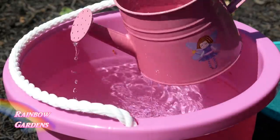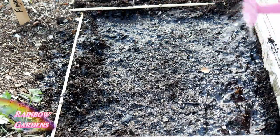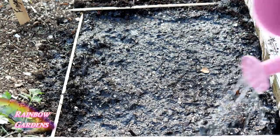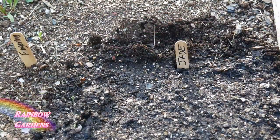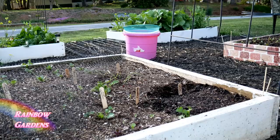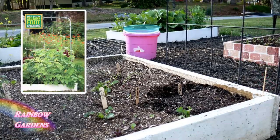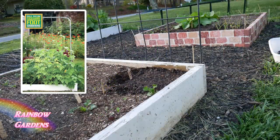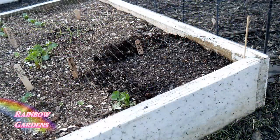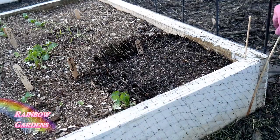Back to the garden — water them in really well, and you want to keep these watered until they germinate. Give them a marker so you don't go back and plant something else over them. They'll also need something to grow up, and I like to use these little trellises. Of course you can always make your own trellis — the directions are in your square foot garden book. I also sometimes protect my beds early in the season with some bird netting, secured with a little skewer.